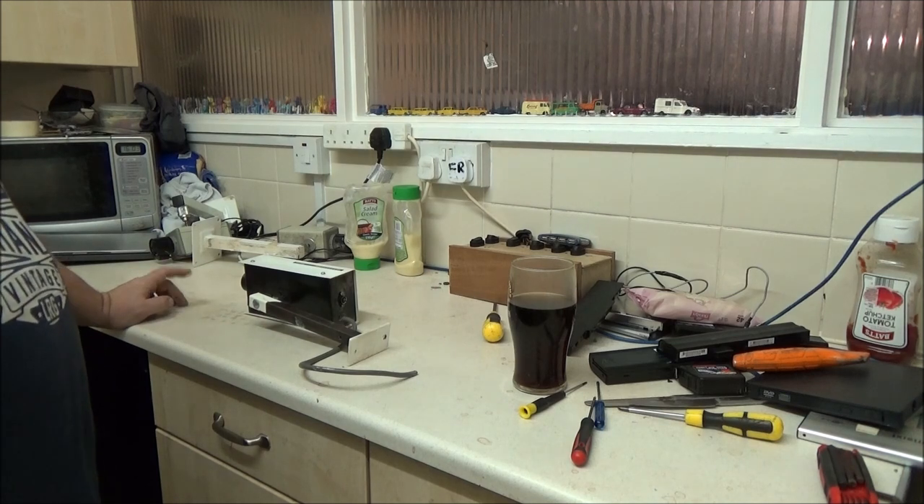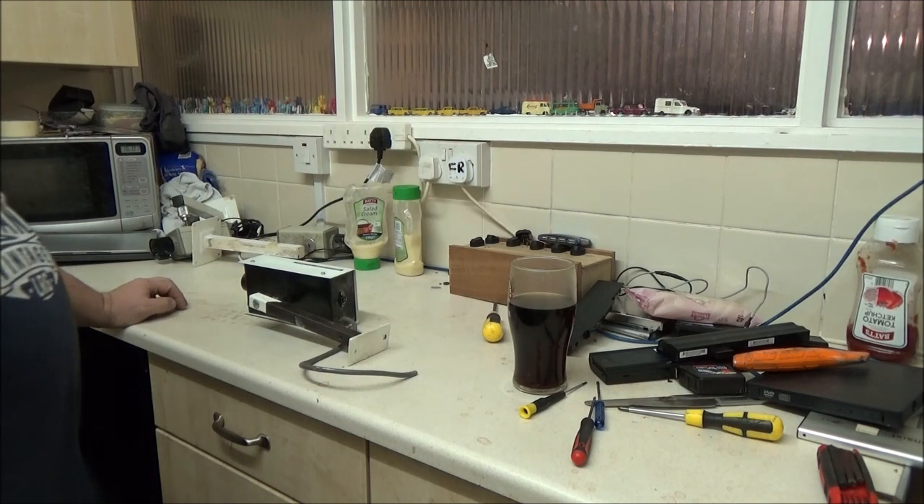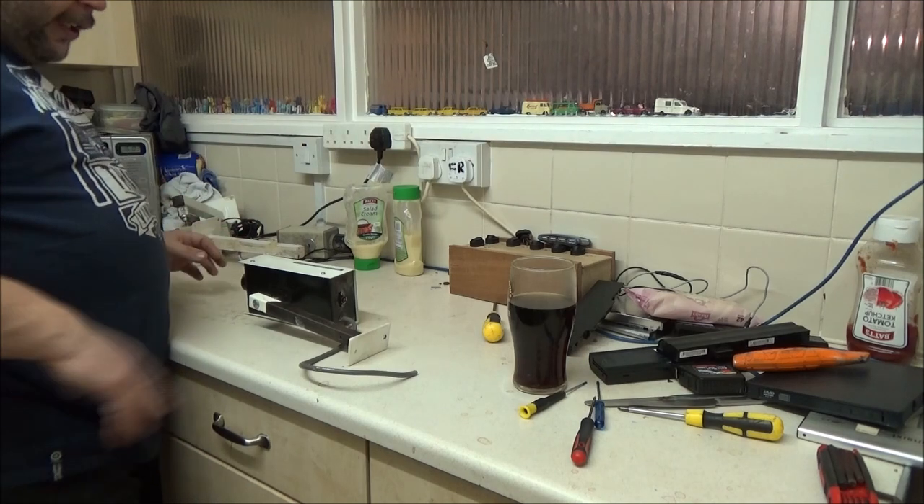Shall we have a bet on whether they're black and white cameras or colour? I'm going to guess black and white. I don't know why, but I've just got a feeling these are black and white cameras.